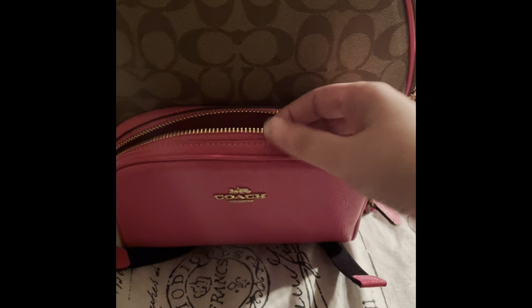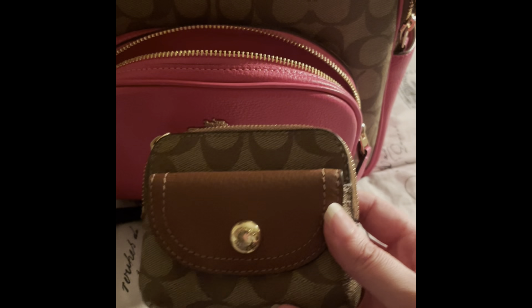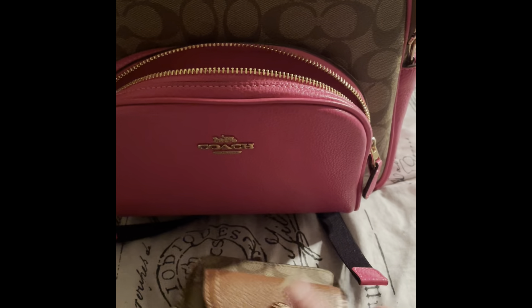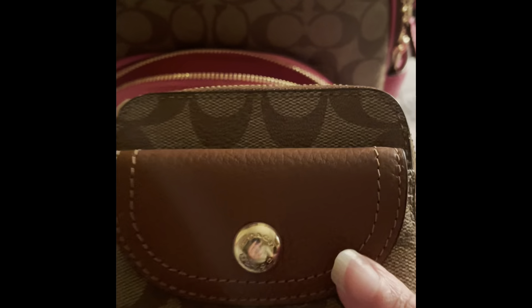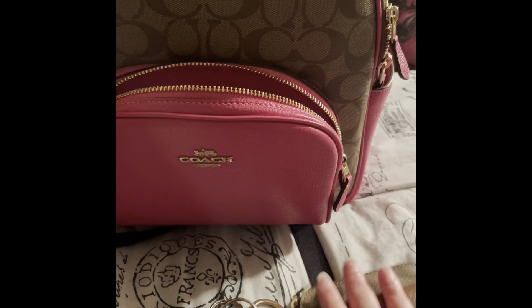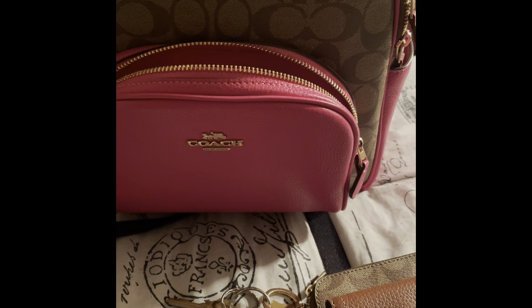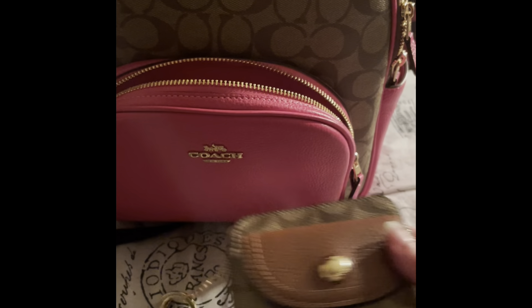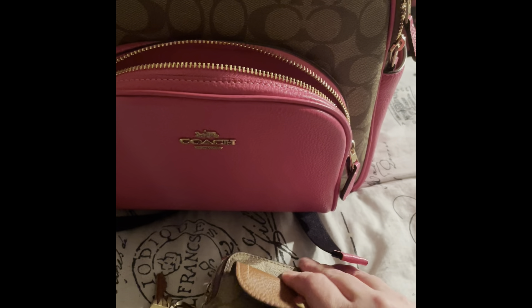In the front, the zipper is gold and it has a pink leather pull. In here I have my Coach penny key pouch or coin pouch with the traditional CC's, the brown pebbled leather, white stitching, and the gold button — it says Coach. I actually did a review video about this because I also have it in pink leather. I'm not going to open it because it has my credit cards and insurance information in there.